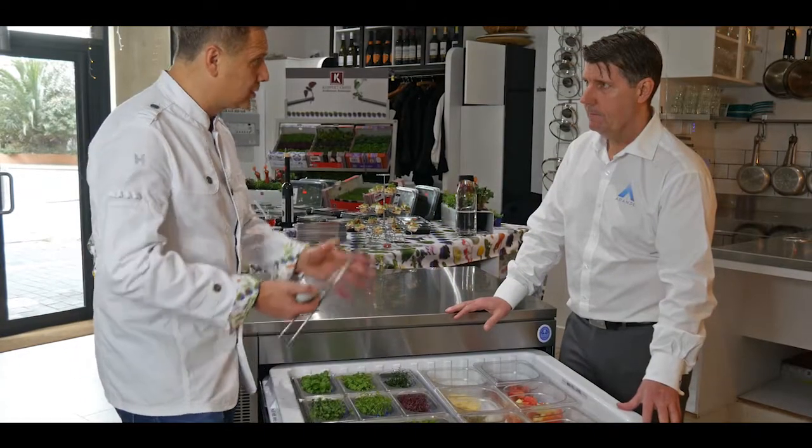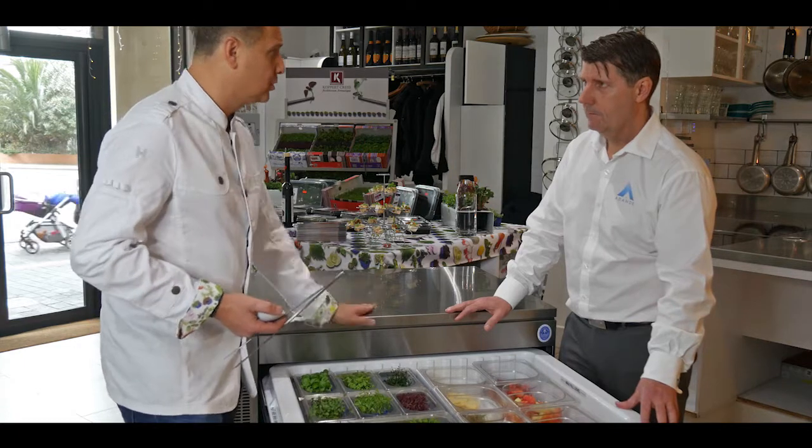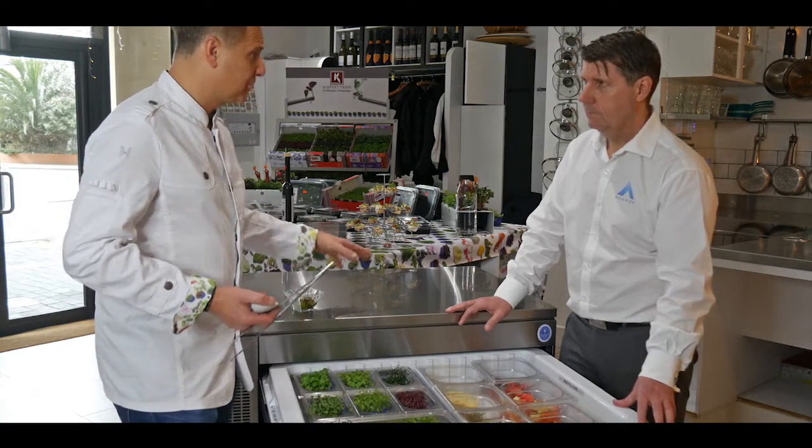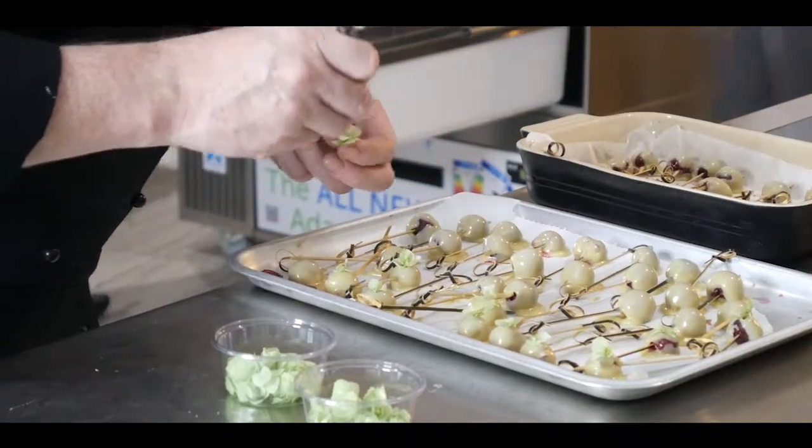Bear in mind as well, this is not just about the refrigeration — it's not in one package — because you've got the freezer line as well, but you've also got the solid top surface for where a lot of chefs can do preparation. In a small kitchen that's really paramount, and this is where this tops a lot of refrigerations.